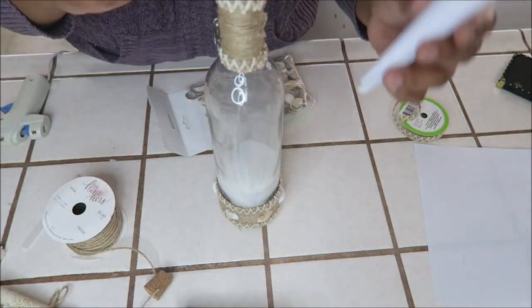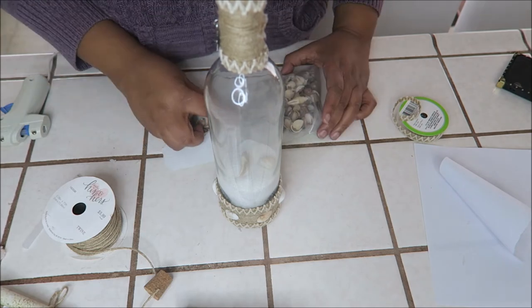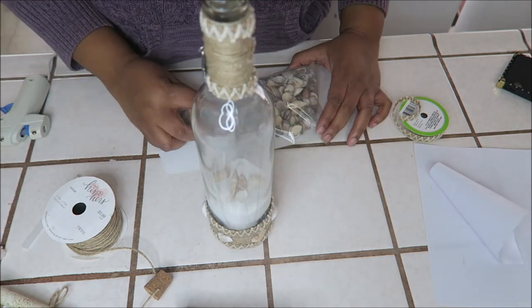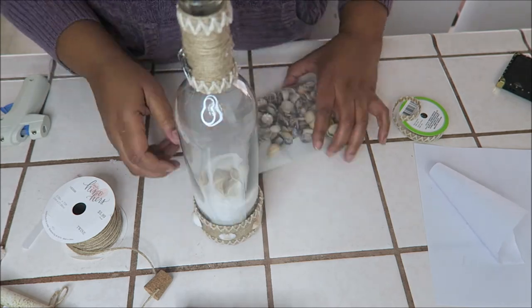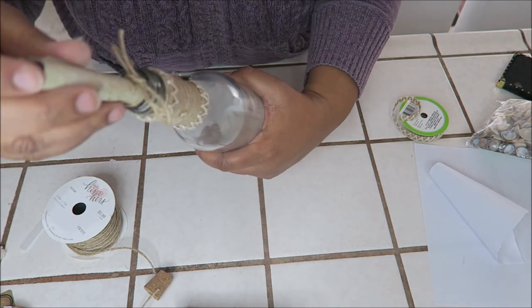Now I'm going to drop some seashells in, but not too much. So time to put the message in.